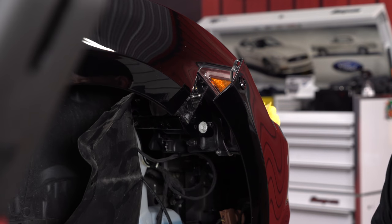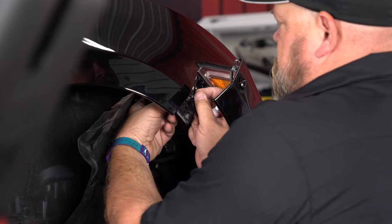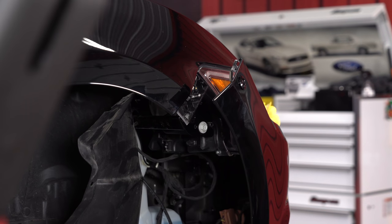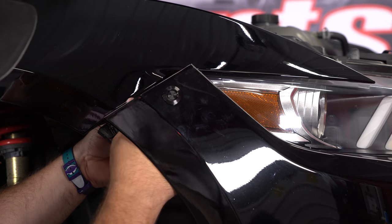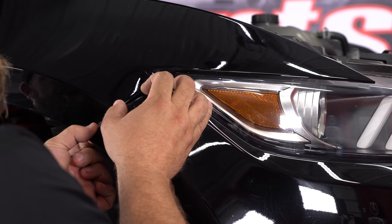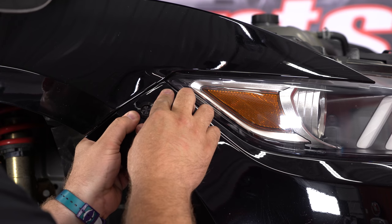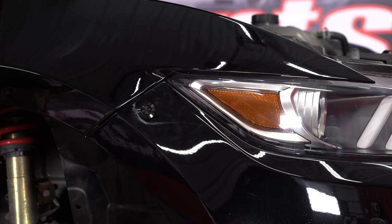Once you're ready, go back through the other side. With that finished, put thread lock on all the bolts. You will lose the adjustment that you made, so I suggest doing the thread lock on one side at a time — while before it dries, make sure every adjustment is where you want it. Put your splash shield back together and your installation is finished.